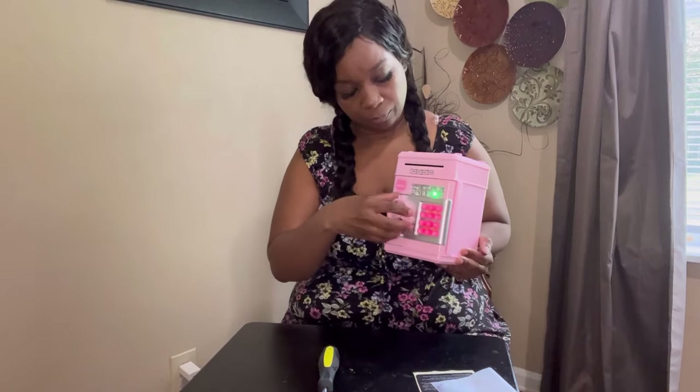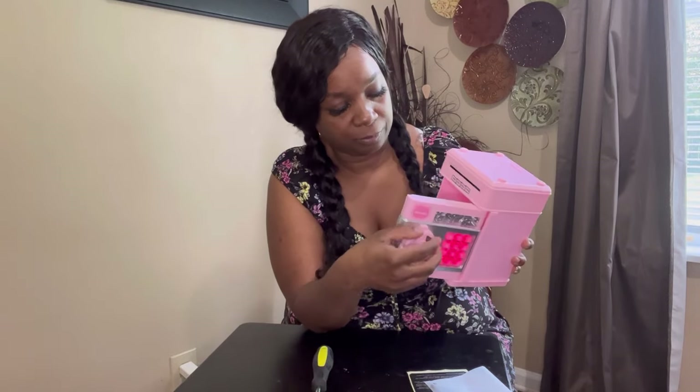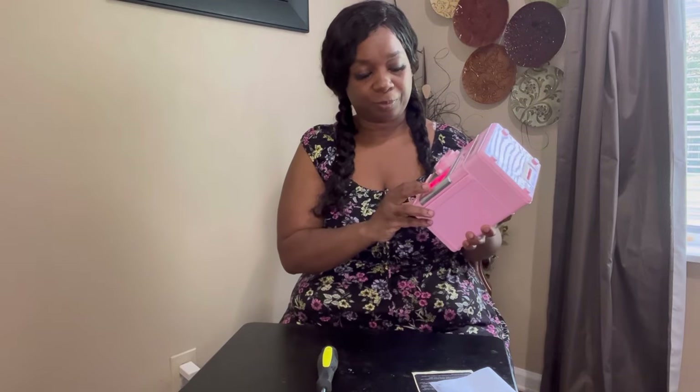Actually, I didn't show you guys how to change the password, did I? I'm going to go ahead and show you that. First I'll open this up. If you don't like the music noise you can slide that over. Now enter one-two-three-four and it opens up. It comes with different voice languages too.